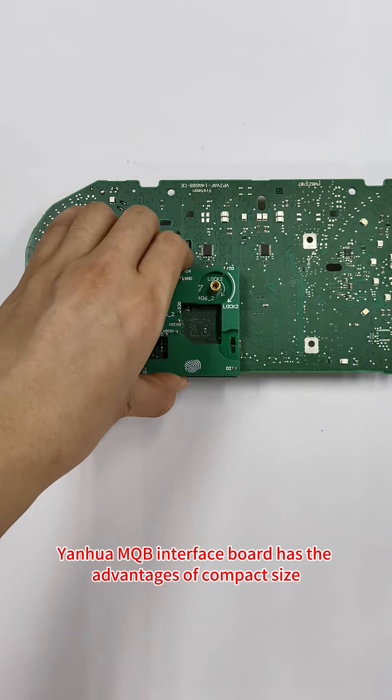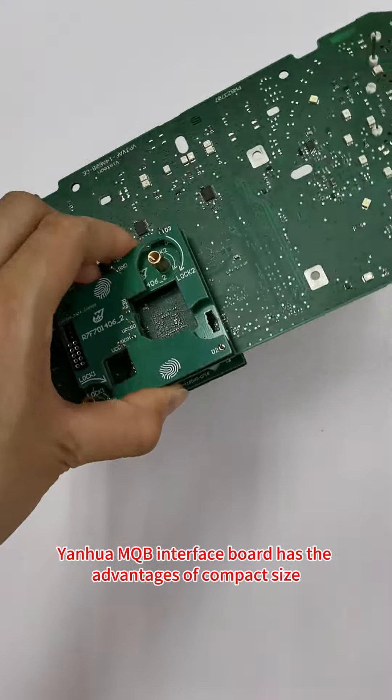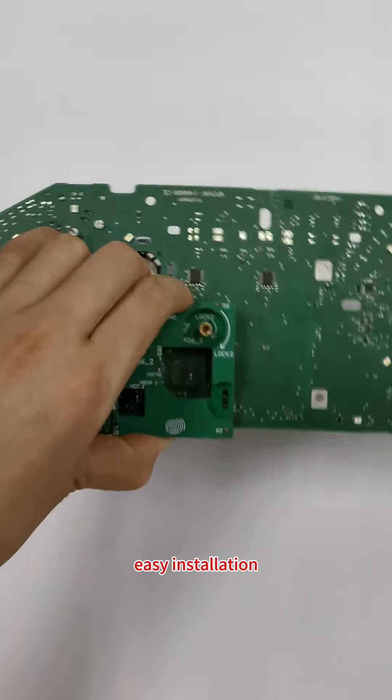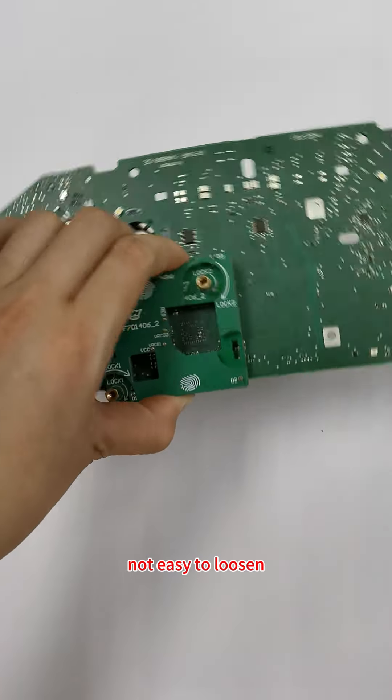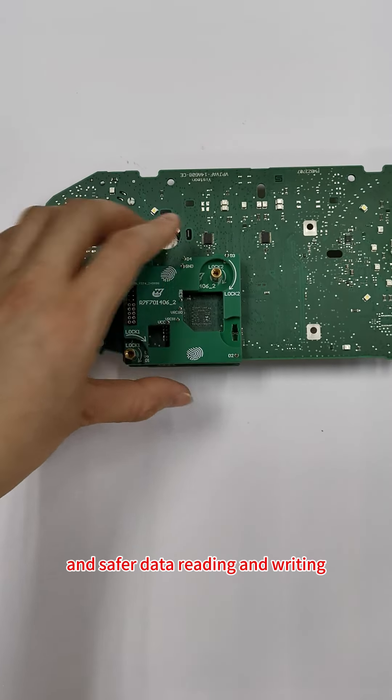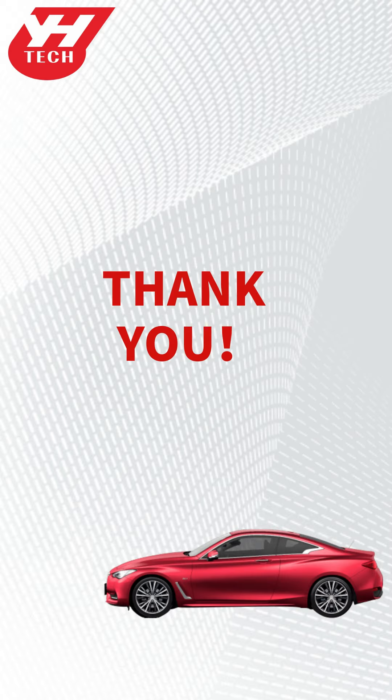Yinhua MQB Interface Board has the advantages of compact size, precise pin positioning, easy installation, firm and stable pin connection, not easy to loosen, and safer data reading and writing. Thank you for watching.